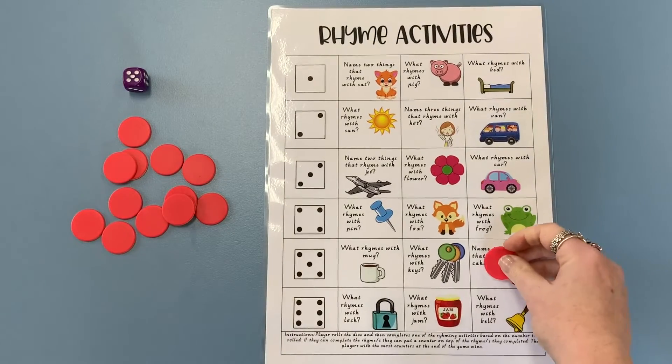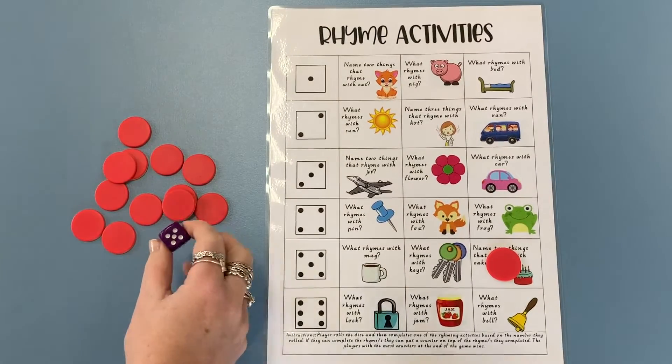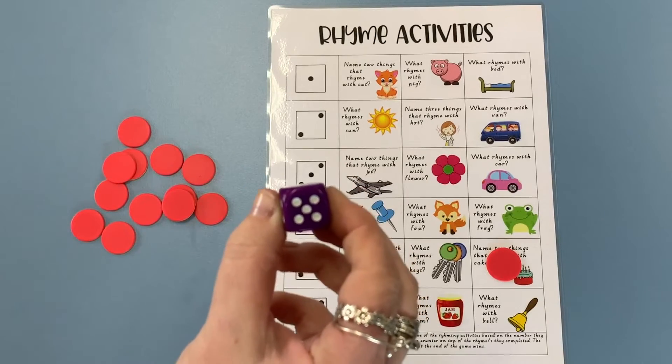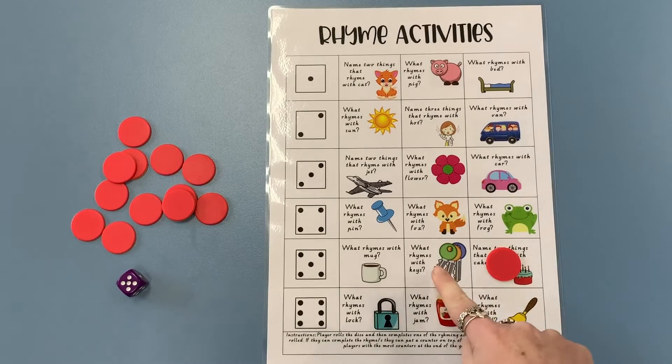I've done that one, so I'm going to put my counter over it so I know that next time I have to choose a different one. I'm going to roll the dice again — and I got the number five again! That means I don't need to do the same cake one again, but I've still got two options left.